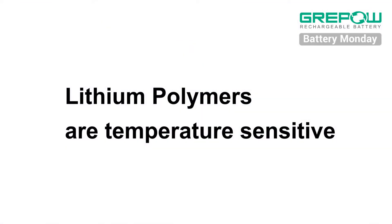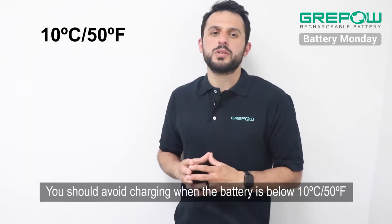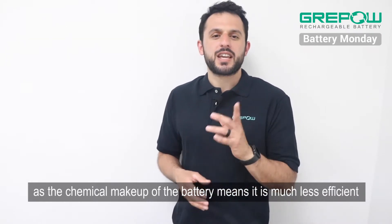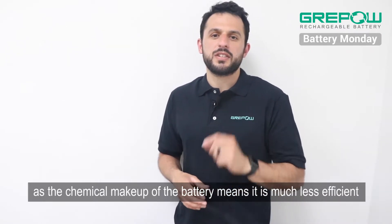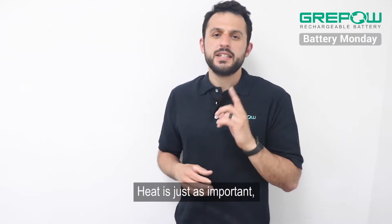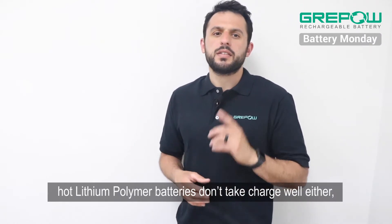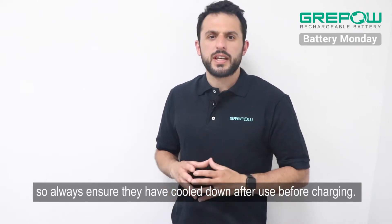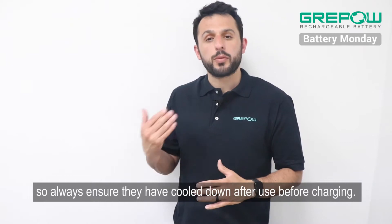Number two: lithium polymers are temperature sensitive. You should avoid charging when the battery is below 10 degrees Celsius or 50 degrees Fahrenheit, as the chemical makeup of the battery means it is much less efficient when below that level. Heat is just as important — hot lithium polymer batteries don't take charge well either, so always ensure that they have cooled down after use before charging.